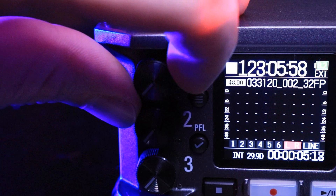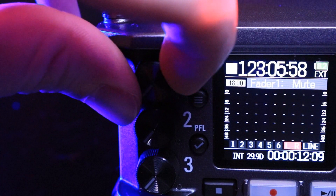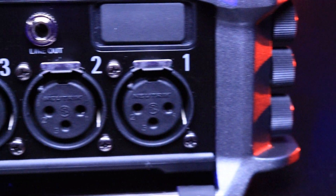It also has a locking mechanism when you put it all the way down to zero so that you know it's off and you are at zero. Moving along to the left side, we see three of the six locking XLR inputs. The locking is very clutch because wires are always getting pulled and yanked and moved around, especially if you're on the fly — if you're on a bag with wires moving all over the place, it's nice to have them locked in. Not all recorders have this, so it's nice to have it.